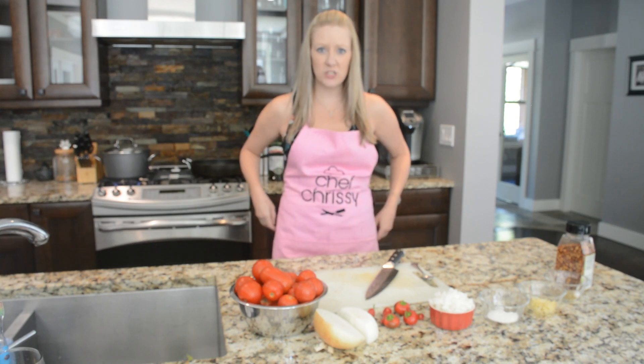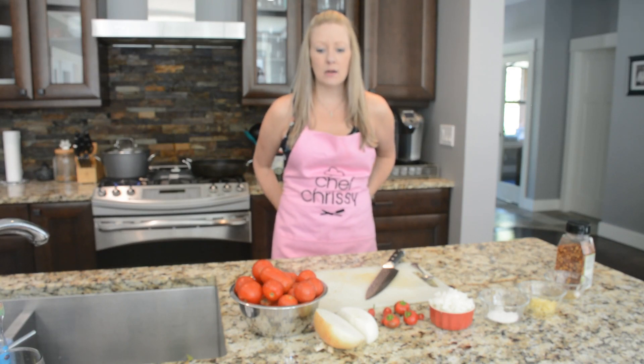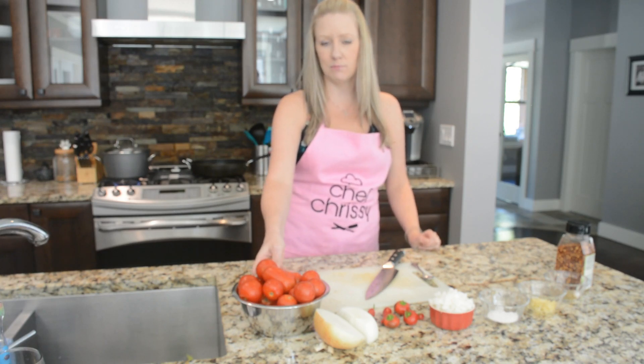Hi there, welcome to my kitchen. Today I'm going to make a smoked cheese filled meatball on my Traeger grill, a homemade marinara sauce to top the meatballs, and some garlic cheese buns to make a meatball sandwich.